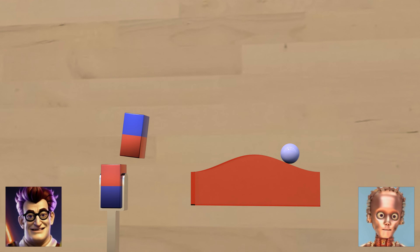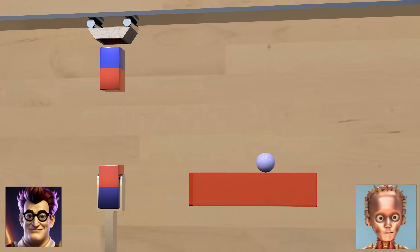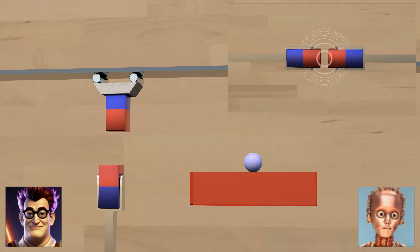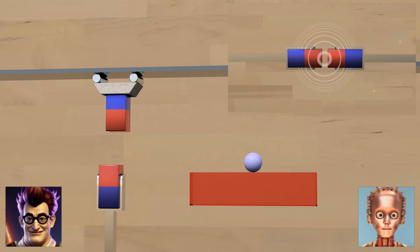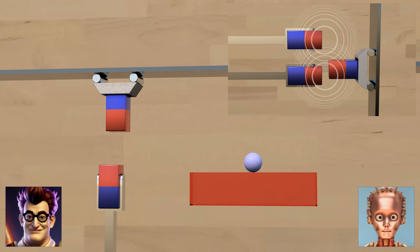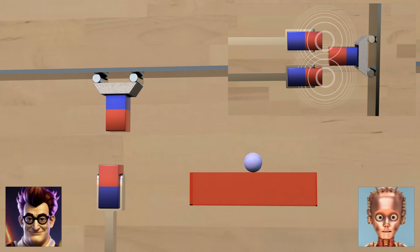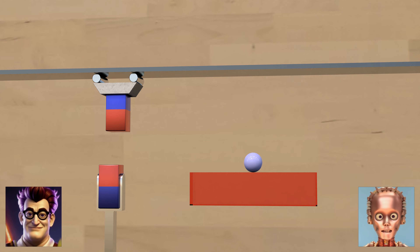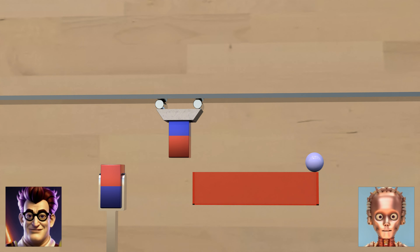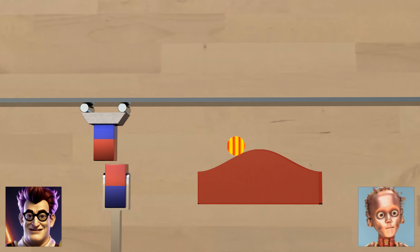The waves on the ball are gone again immediately because it can move freely again. What happens if the magnet can only move in one direction — here left or right? The little wagon it is attached to cannot drive any other way. Then it drives to the right, right? Exactly. All the repulsive force is converted into motion to the right. Of course, this also works in the other direction, as you can see here.